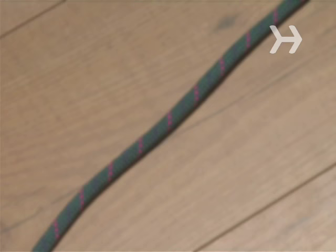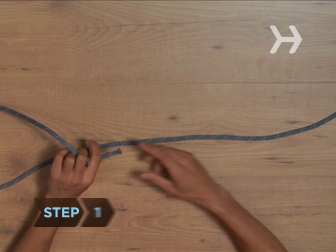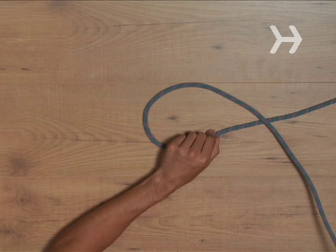You will need a single length of rope. Step 1. Cross the end of the rope over the top of the remaining rope, making a Q shape. Be sure to give your Q a very long tail — you'll need some extra length to complete the knot.